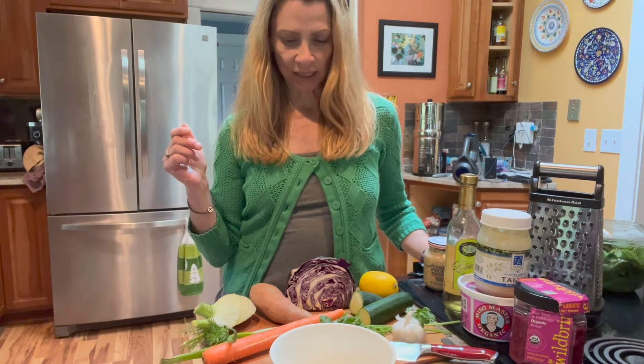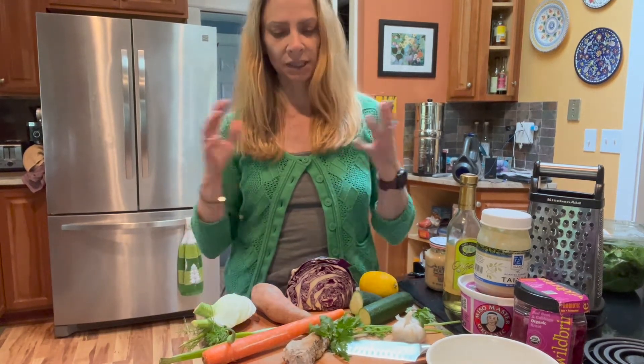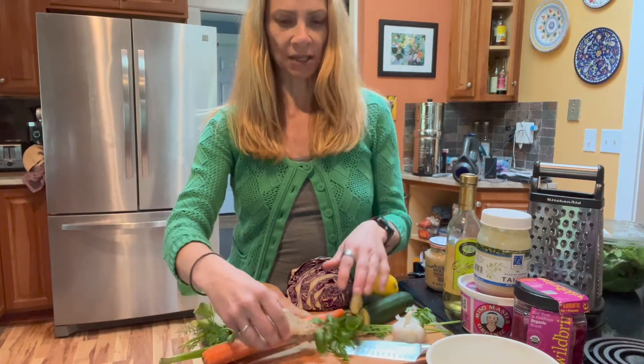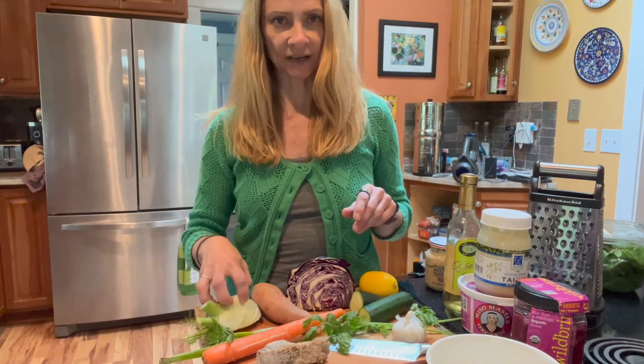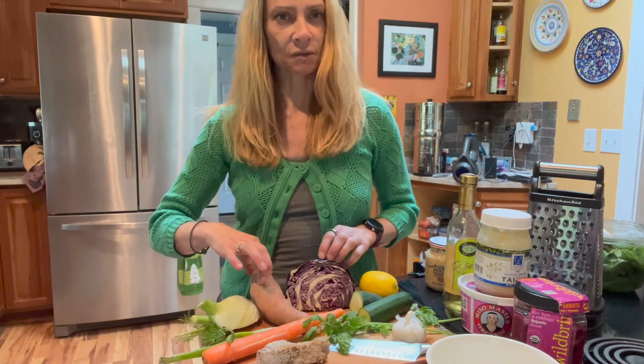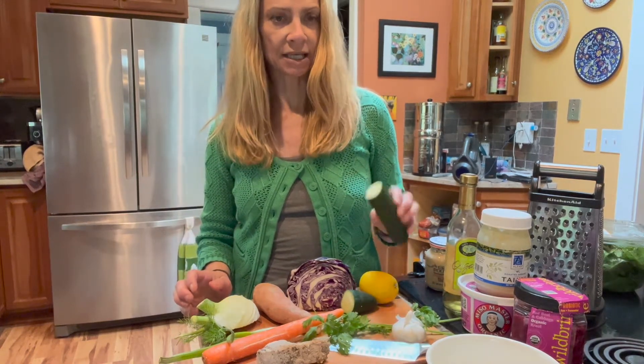So today I'm throwing together a Buddha bowl using just things I generally always have in my fridge. You can get really creative with these. Today I'm going to have some leftover pork chop that I have defrosted, which I'll slice up. I'll have shredded carrot, some finely sliced fennel, some finely sliced cabbage, probably a half or a third of the sweet potato, and some finely sliced cucumber.